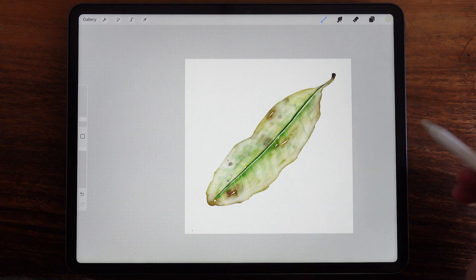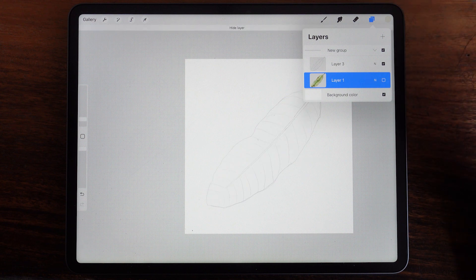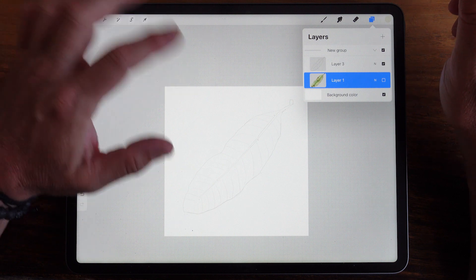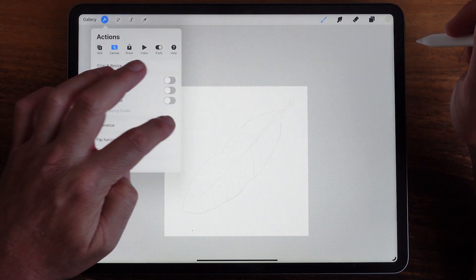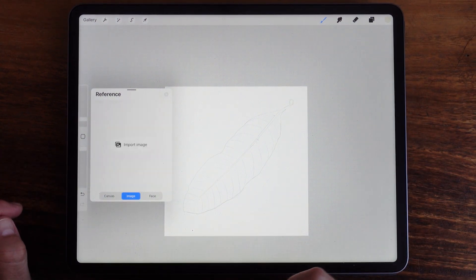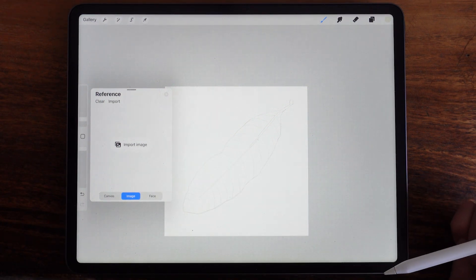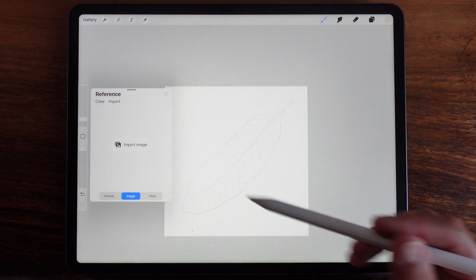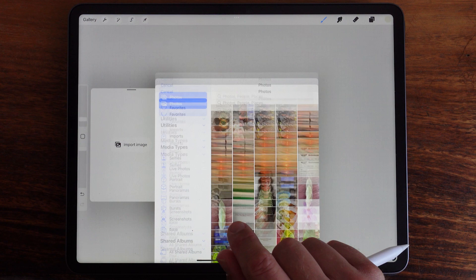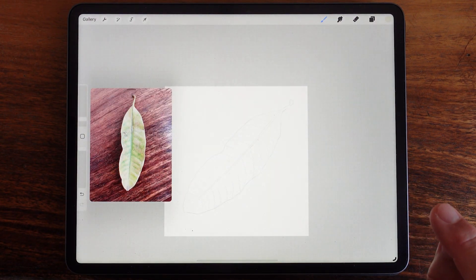So the first thing you can see, we've got this leaf here. Click on the layers — I will have included this sketch for you, so we'll start from scratch with the leaf. One of the first things we'll do is get a reference picture of the leaf, which I would have also sent to you. You can see it automatically goes to the canvas section, so you're going to click on image. You'll have to put this in your photos library because it wants to import from your photos. And here's the leaf.